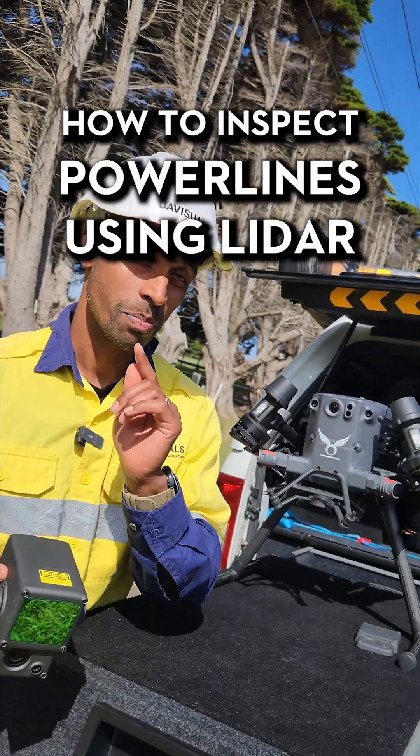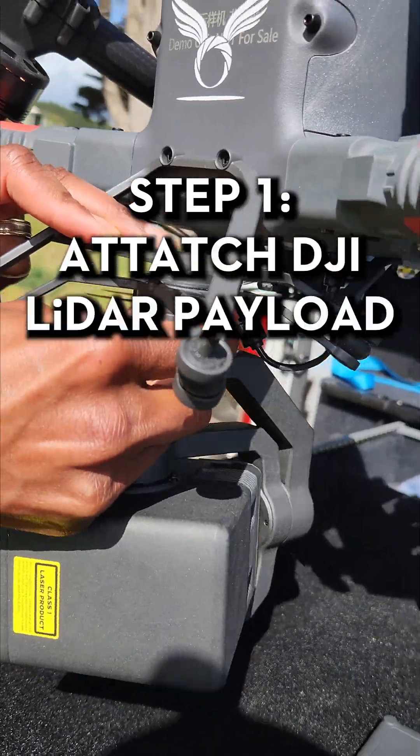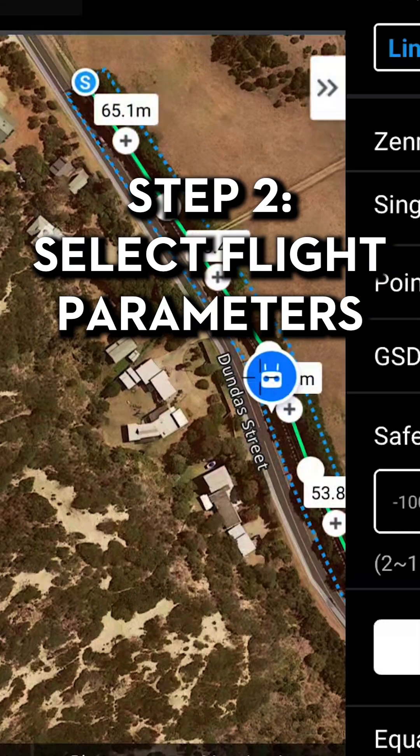This is how we use LiDAR to inspect power lines with the Matrice 350. Step one, attach the L1 LiDAR payload to the Matrice 350. Step two, select the flight parameters using the L1 payload.